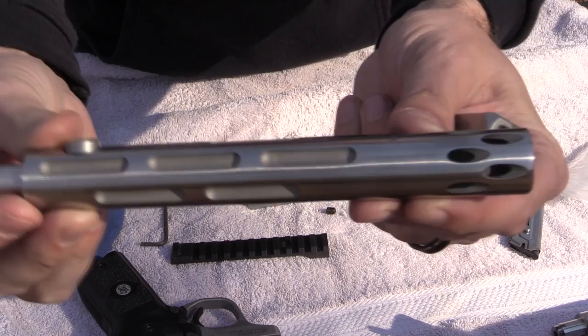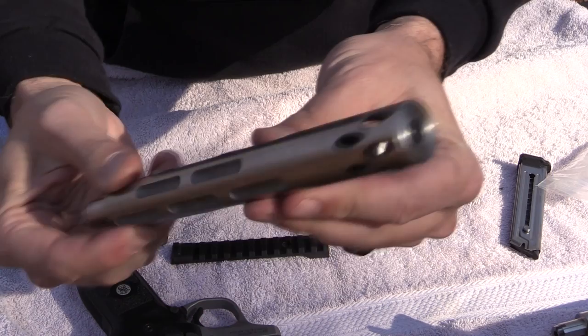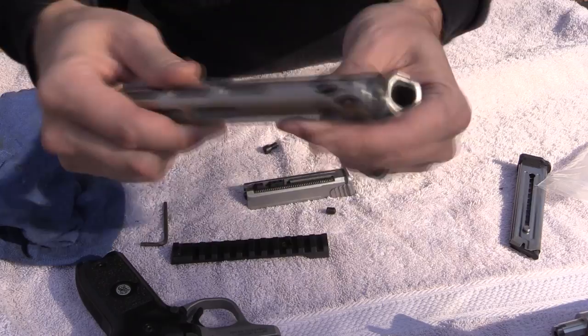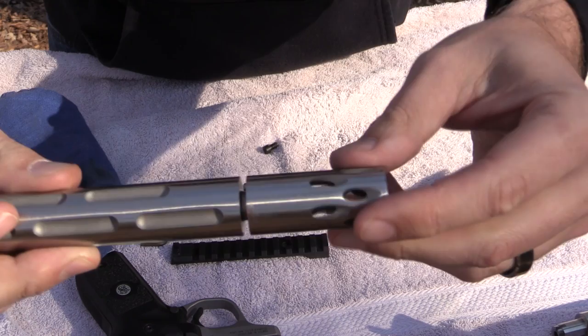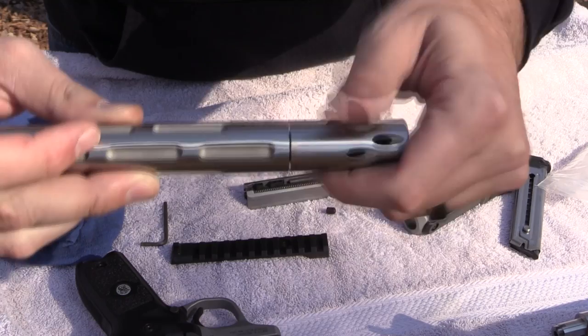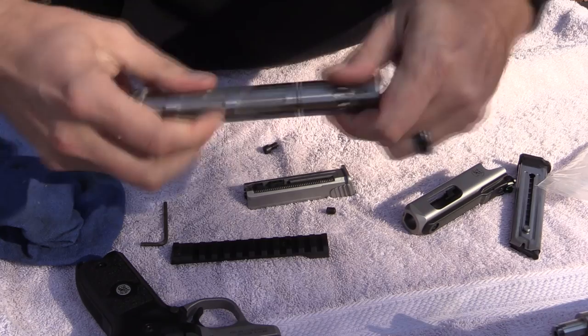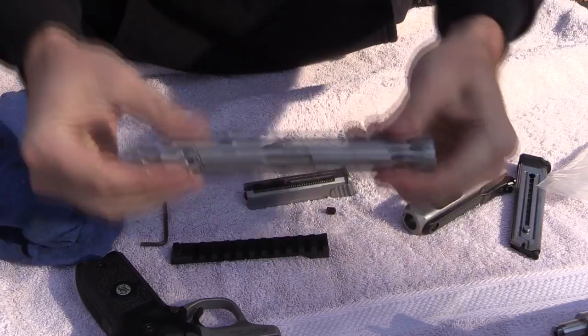This is a Volquartsen match grade barrel. I'm a huge fan of Volquartsen. I'm not sure if you can buy it through Volquartsen or if you have to buy it through Smith and Wesson, but this barrel is an option for the Victory. This muzzle brake also comes off — the machining on this barrel is so precise you can't even see the line where it threads on. I had this barrel for about three months and never even knew it was threaded on there, the lines match up so well. You can take it off if you want to use a suppressor.